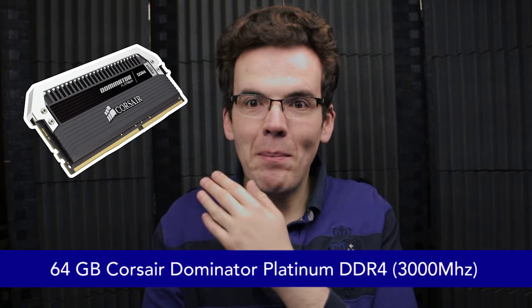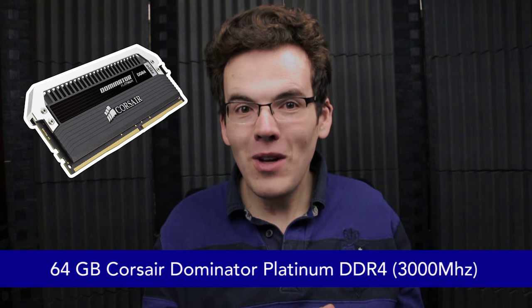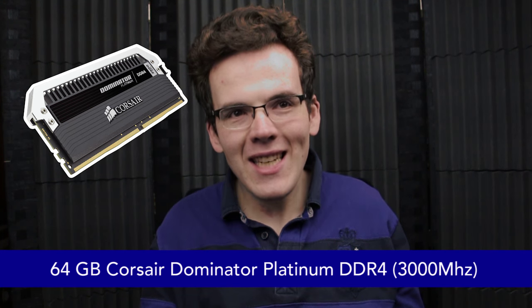Now onto the RAM. I was going to go with the G.Skill Ripjaw 4s, because for the longest time they were the cheapest DDR4 — the latest version of RAM — and they looked the part. However, now that I was going down from the 5960X to the 5820K, I could actually get slightly better quality RAM. I went with the Corsair Dominator Platinums — 64 gigs of it. Last year 64 gigs cost almost a thousand pounds; now it's about half that. Bargain!